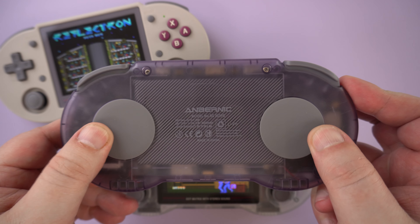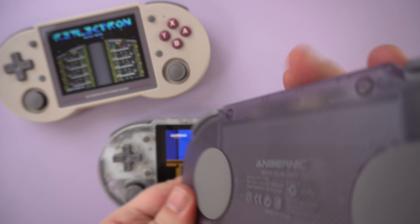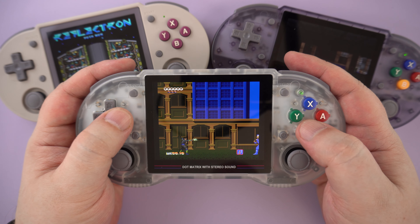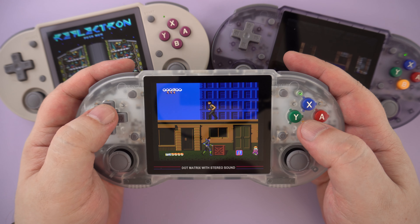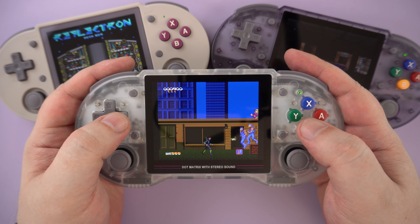On the back are two textured areas to provide some grip. Overall, the RG353PS is very comfortable to hold. It's larger than the SNES controller, but I've always found them a little too small. It's more like the size of a third-party controller, which provides more room for your hands.